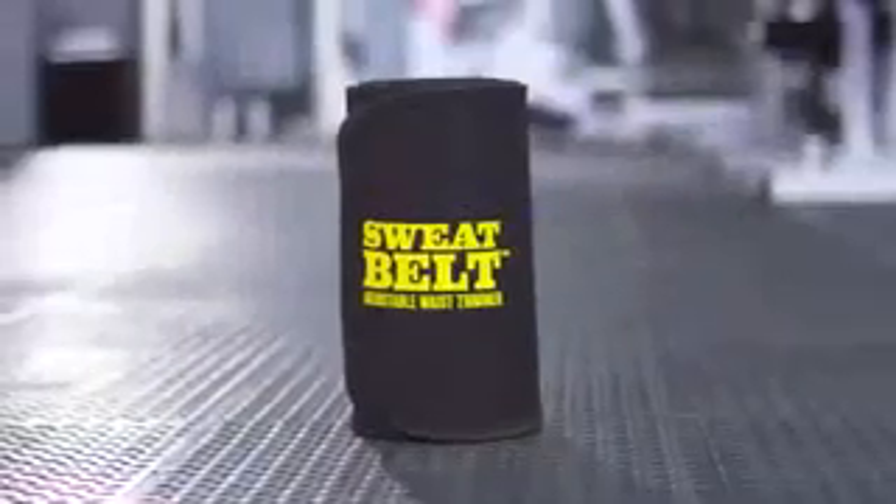Unhappy with your midsection? Wish you could get rid of that spare tire or muffin top? Have you traded in your skinny jeans for the dreaded mom jeans? Help is finally here!